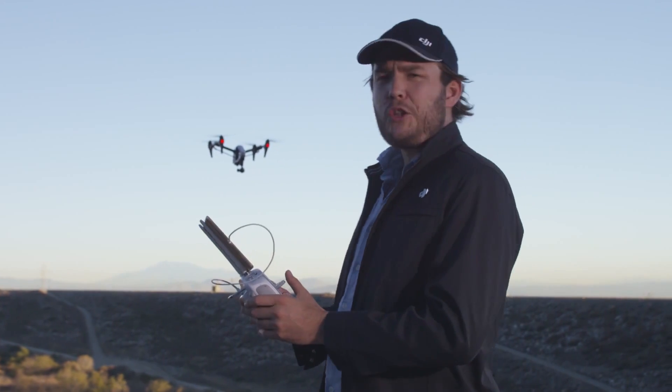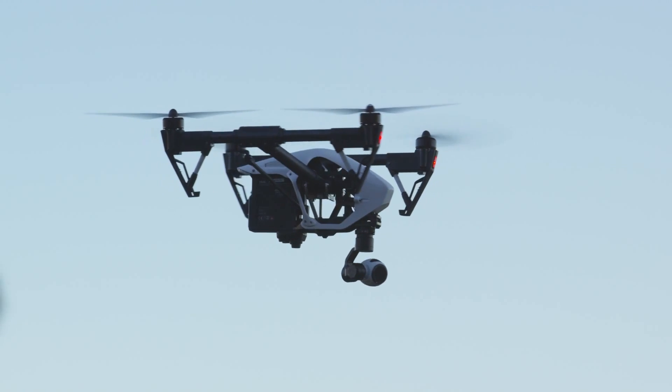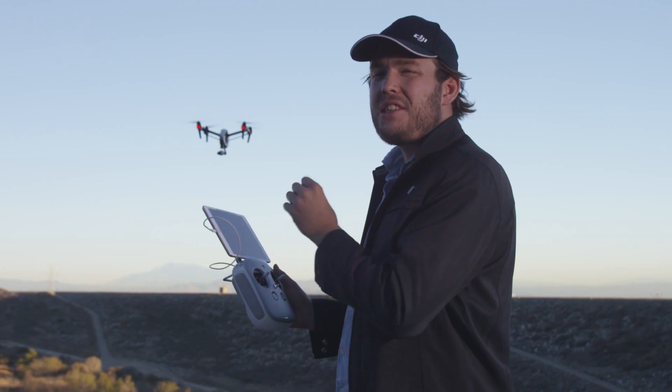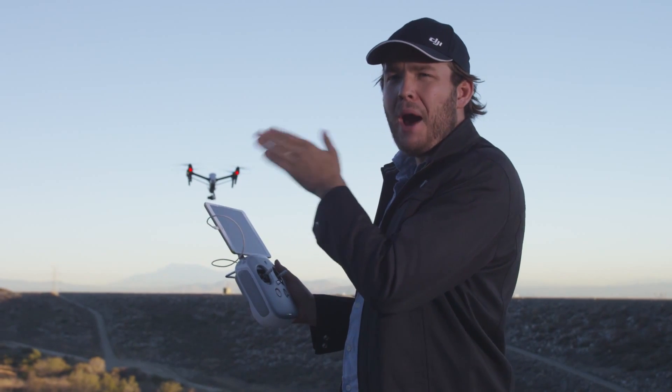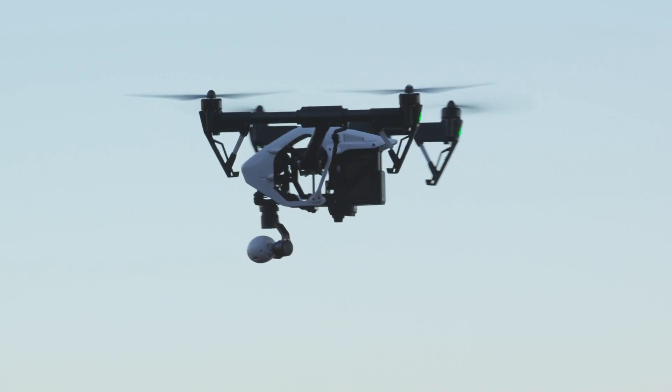The first option in this menu is called follow mode. Basically, this allows me to move the camera left and right and up and down, but it's also accepting input from the pilot's actual orientation. That means if he's rotating the Inspire, my camera is adjusting and compensating with it. So it's not complete control.